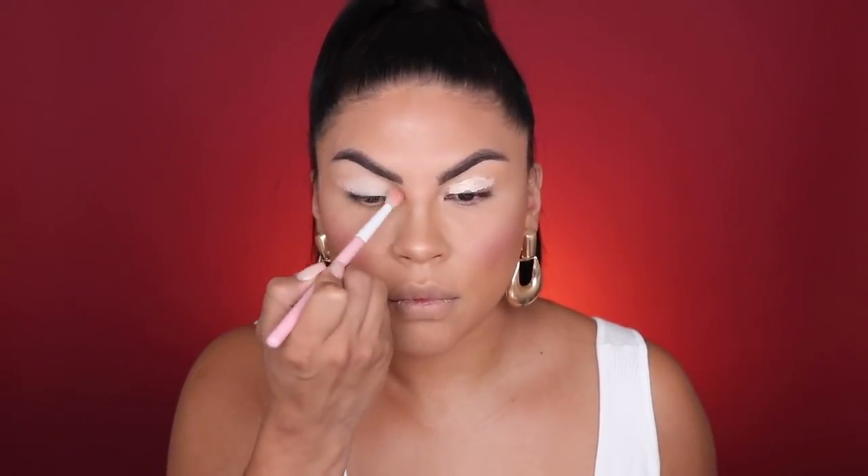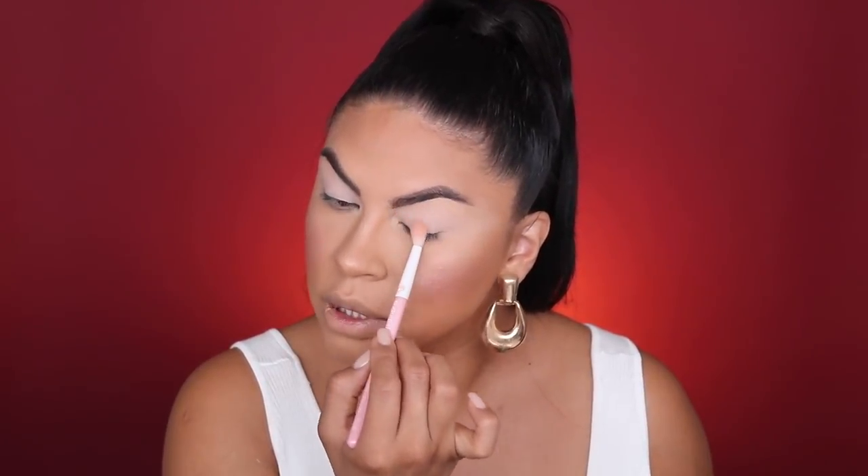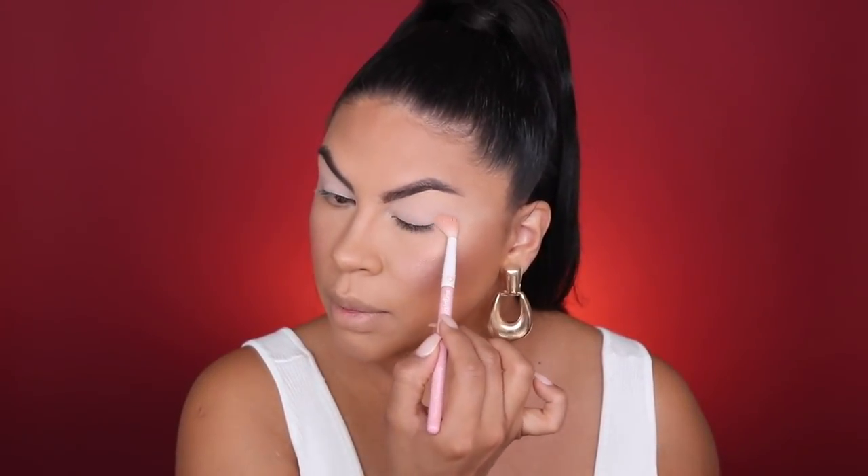Moving on to the eyes, I'm going to use the Eyeshadow Primer Potion in the shade Eden — I've actually used this for many years. First we're going to set the primer with a color called Hotspot, which is an off-white eyeshadow. I'm pressing that in to set the eye base, which allows eyeshadow to go on more pigmented and prevents the eyeshadow from sticking to the base and turning muddy. You always want to make sure you set your eye base.